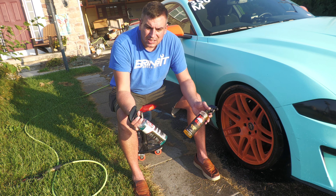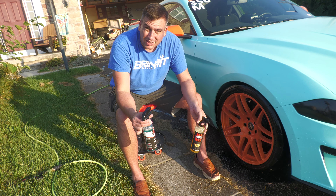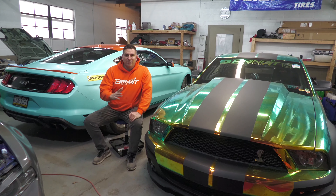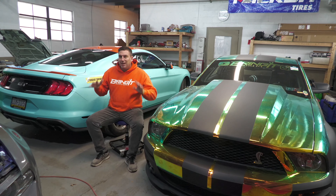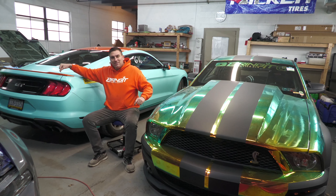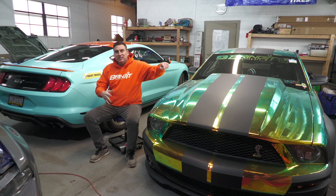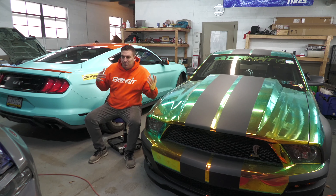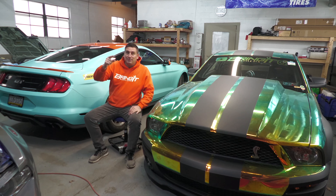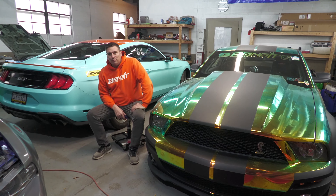Thanks for watching — leave your comment down below on which one you like better. If you're like us and you got a fast car, you better bring it. I'm going to link a video right here and a playlist for something similar to what you just watched. Please click one of those and hit that subscribe button — we need as many subscribers as possible to keep bringing you this awesome content. Thanks for watching guys, stay tuned for more action.